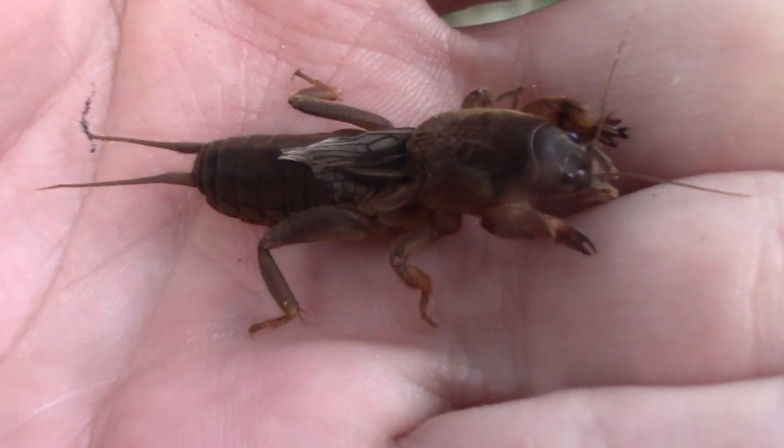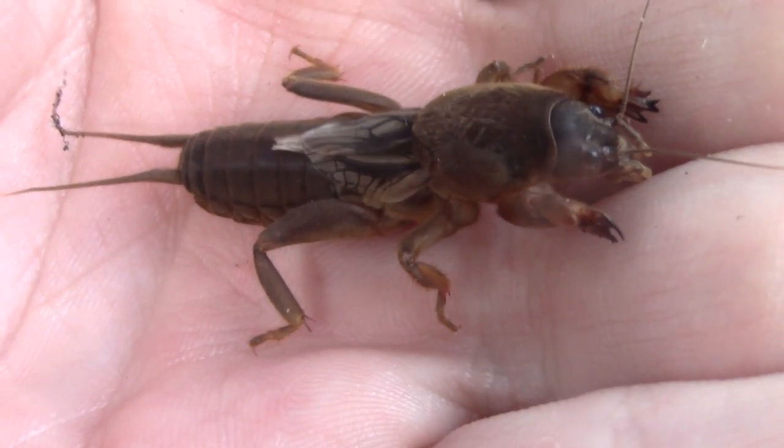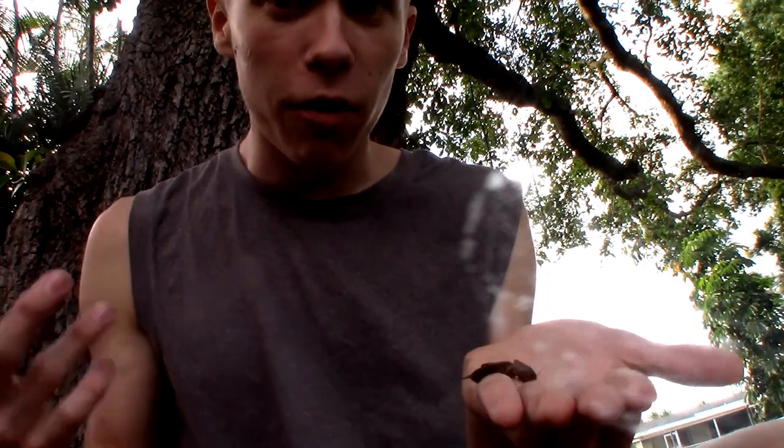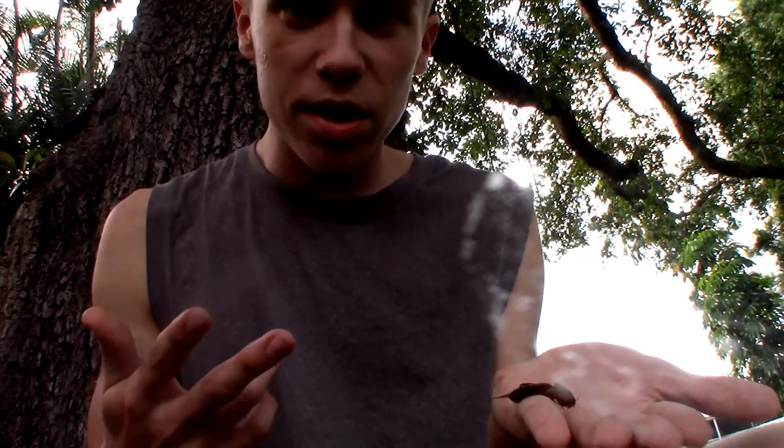Alright children, this right here is something I've been looking for for years. This is the northern mole cricket, Florida's only native mole cricket species out of quite a few mole cricket species. You might be wondering what in the world is a mole cricket. It is actually a true cricket. These things are pretty closely related to your average house crickets, field crickets, green trigs, your average crickets like that.